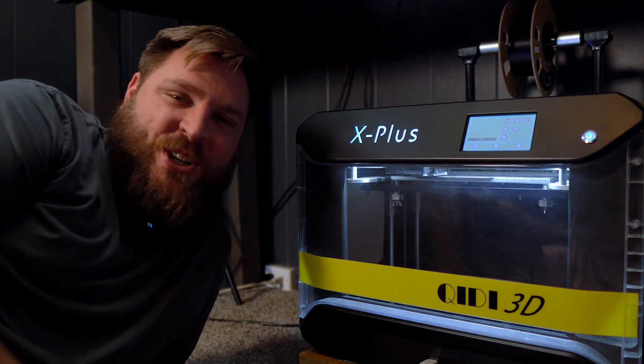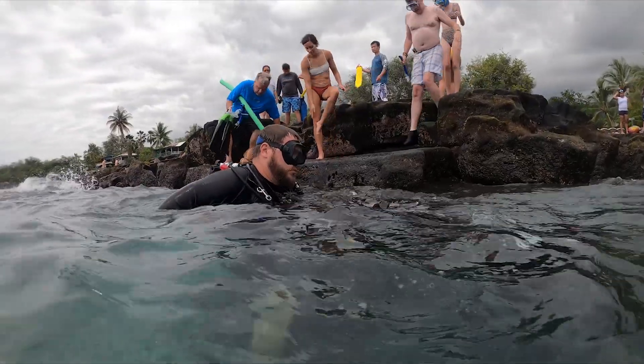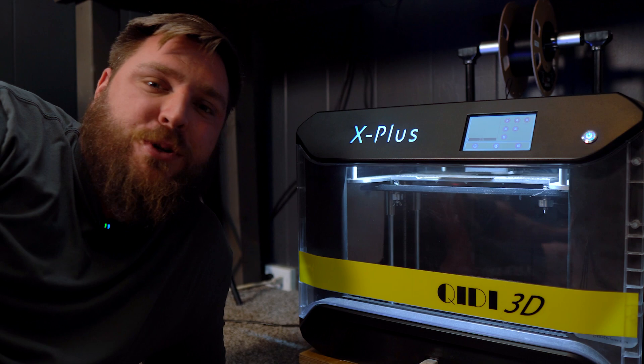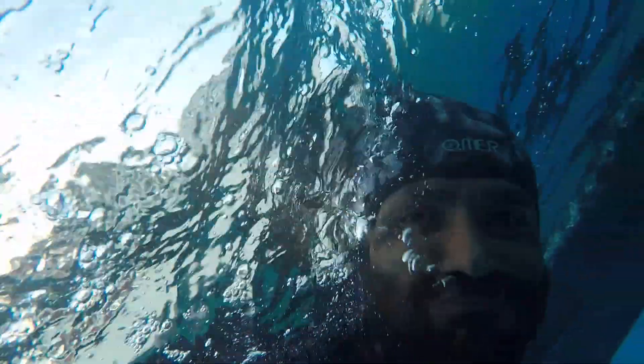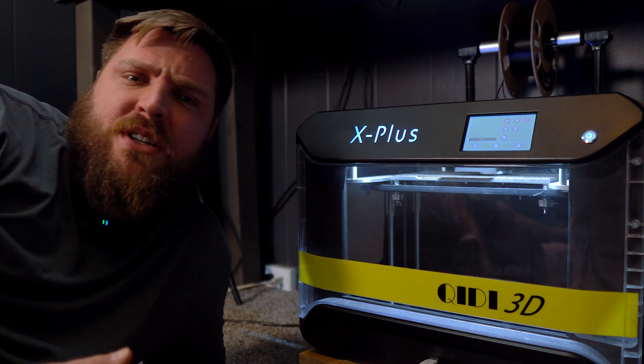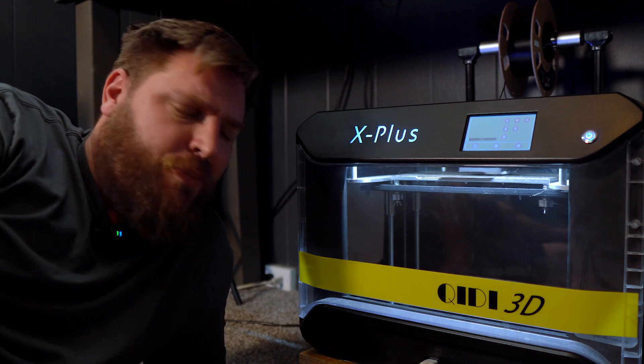Oh, I didn't see you there. Diving has gotten bigger over the years, but it's still kind of a niche hobby. There's not a huge portion of the population that participates in scuba diving, so there's not as many products as there would be in other hobbies, like mountain biking or baseball or something like that.